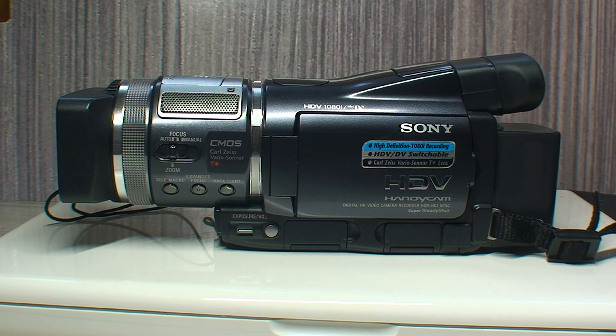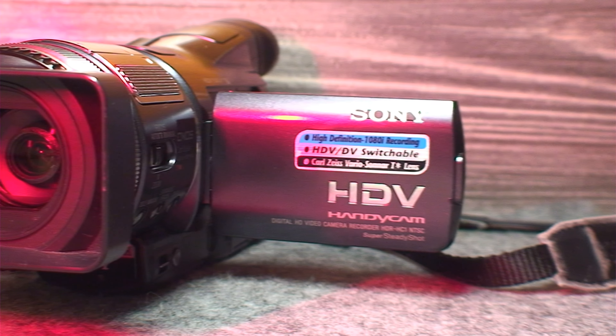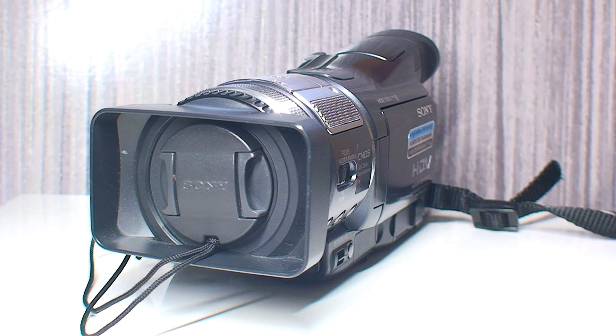Flashback to 2005, and the majority of us, if not all of us, were still recording video in standard definition format. The Sony HDR-HC1 was the first consumer-grade HDV camcorder capable of recording in 1080i format. In fact, just by looking at it, this looks like less of a consumer camcorder and more of one that's either intended for prosumers or light-duty professionals.